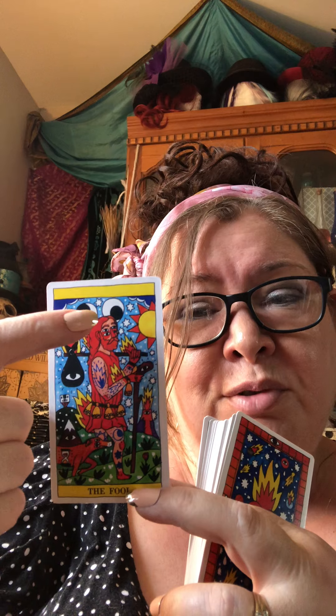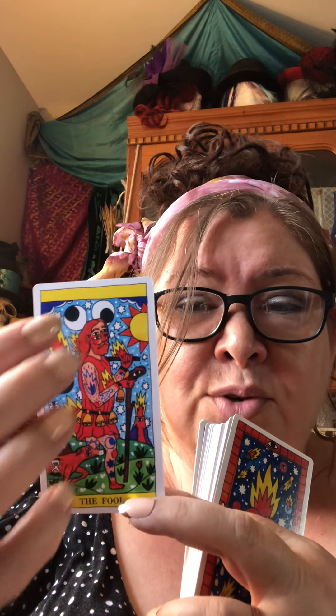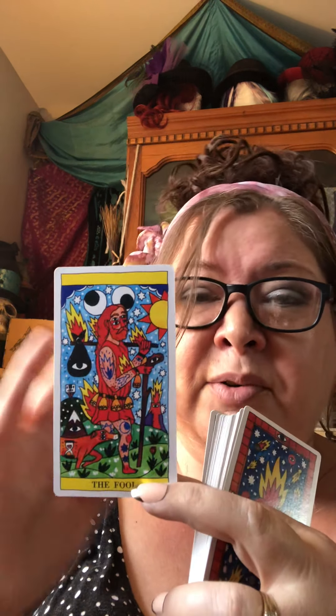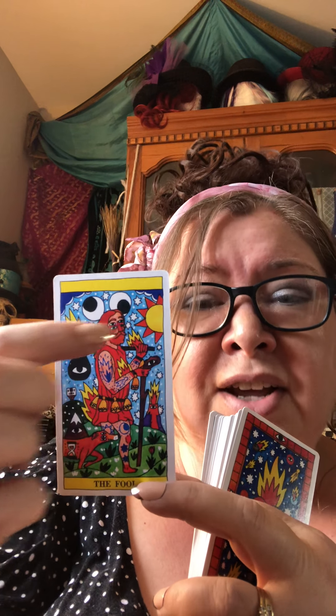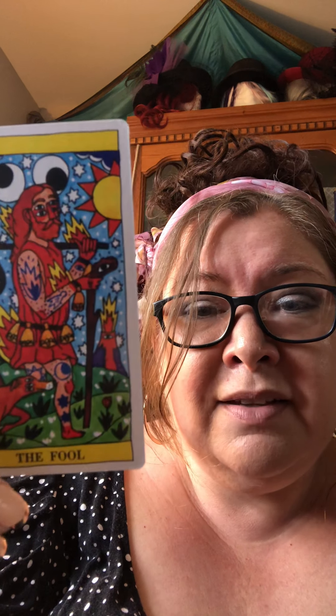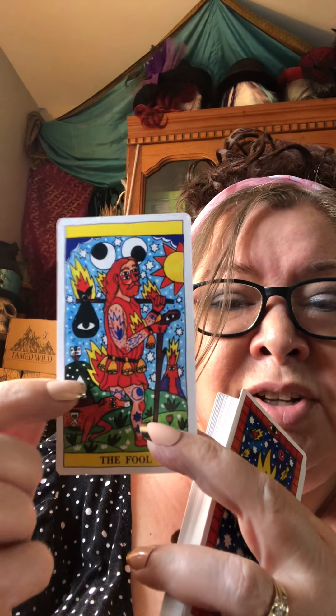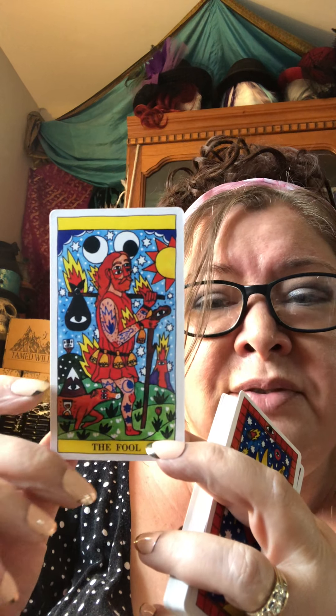Getting back to the googly eyes — if you really look, they could also be phases of the moon: a new moon and a waning moon. So depending on what phase you're in, these could be seen as moons. There's sun and stars, so everything in the sky is represented. There's also a volcano erupting — time to get moving. And something that looks like a mountain, so there are more mountains to climb, but you can do it.